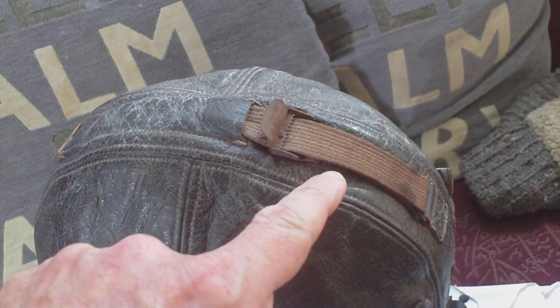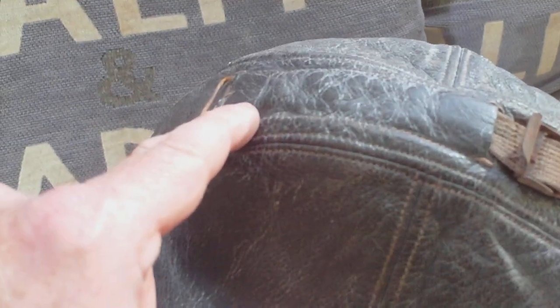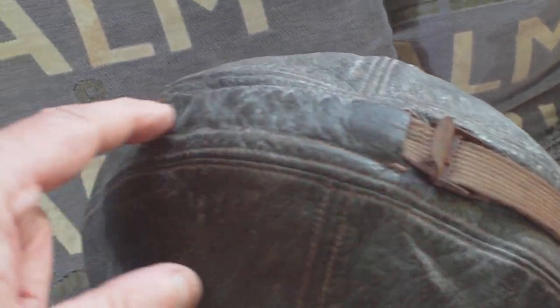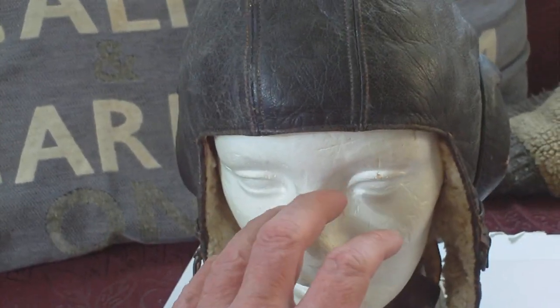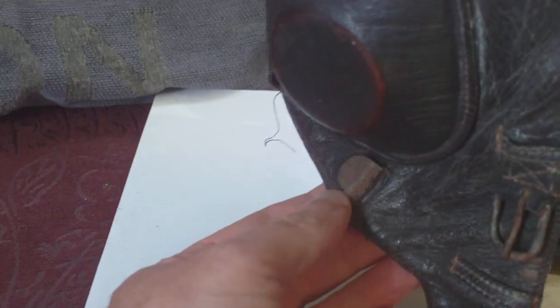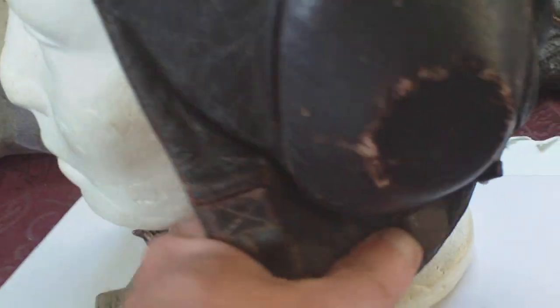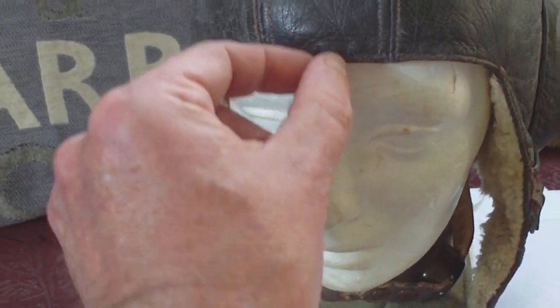The retaining strap for the oxygen mask passes through a flat tunnel and has a buckle on it. When the oxygen mask is worn, it sits there with three fixing points: one part of the oxygen mask fixes there by a buckle, another fixes there by a buckle, and then there's an additional strap that comes up and fastens through.